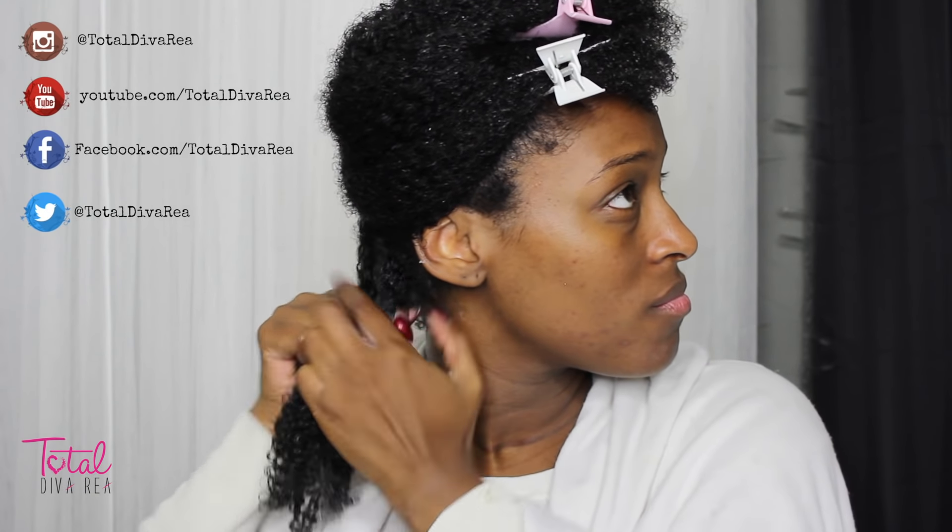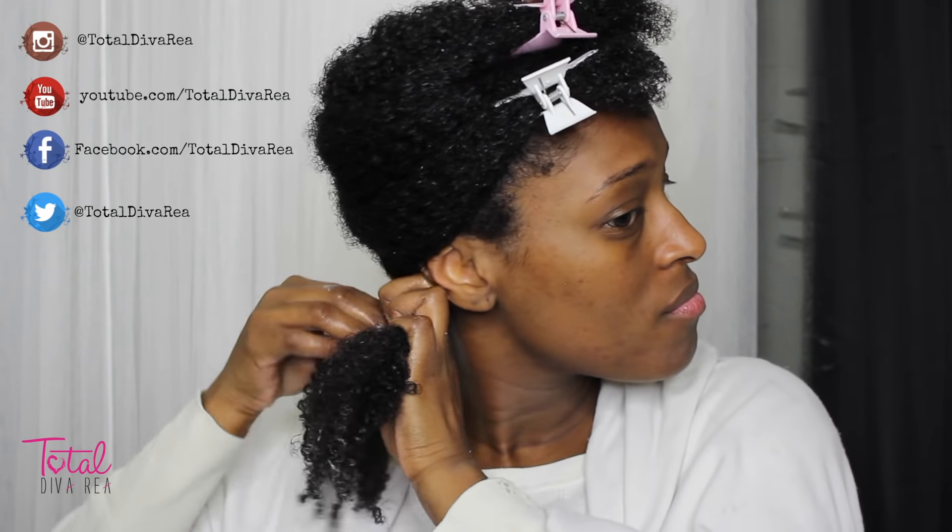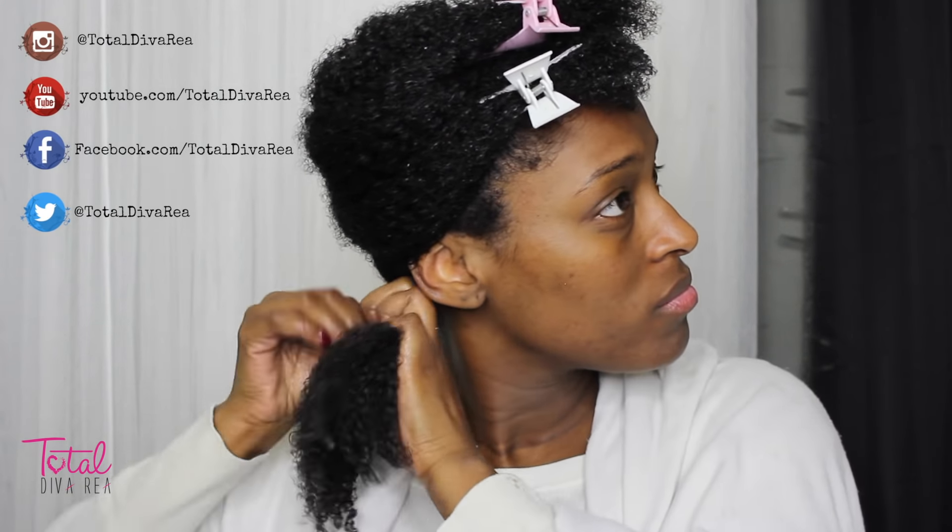For the two back sections I did four twists on each side, and then once I got to the front I did about six or seven twists on each side for the front of my hair.